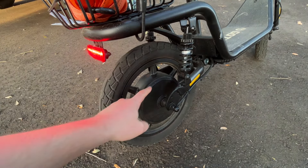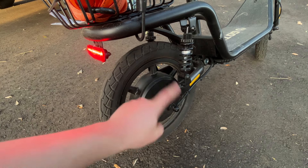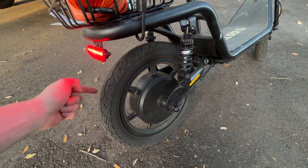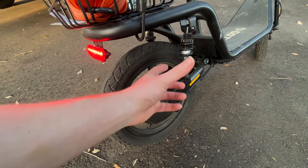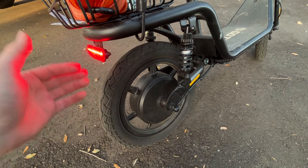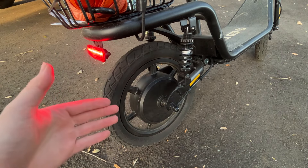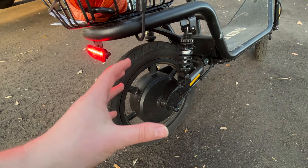We've got drum brakes on the front and rear. We also do have a rear suspension and it's cool because all this is adjustable. You can adjust the drum brakes on this side and also adjust both shocks as well. Although it really doesn't matter too much because this thing takes about 280 pounds max, and I'm about 200 pounds myself — I feel like I'm already overloading these shocks pretty quick.